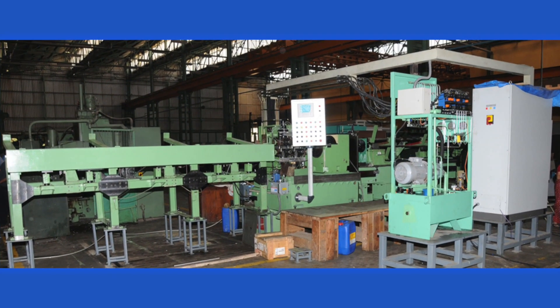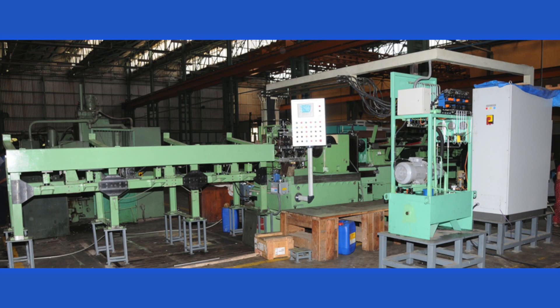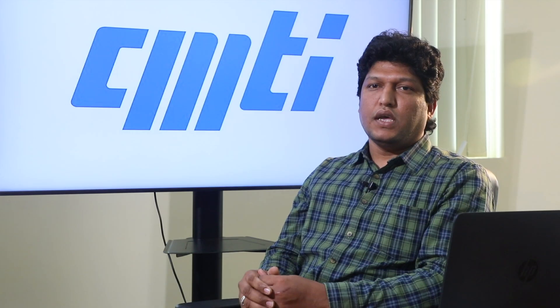The Centerless Bar Turning Machine is equipped with special features such as integrated turning and burnishing process, in-process gauging, and autoloading and unloading system.